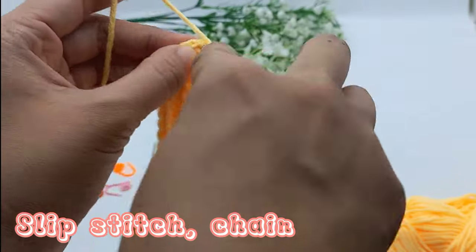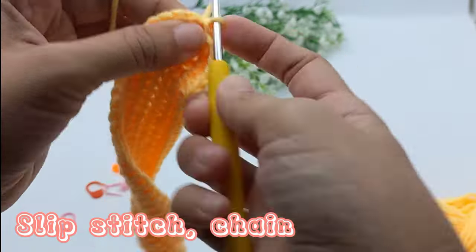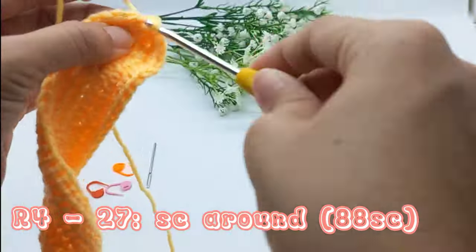Slip stitch and chain 1. Single crochet around.